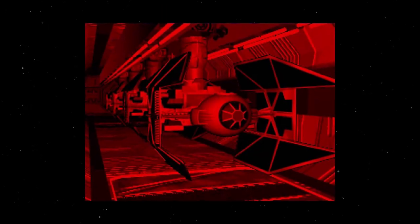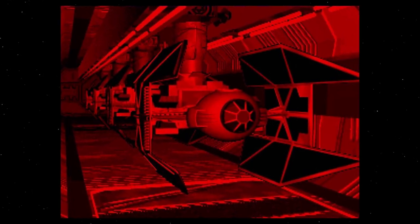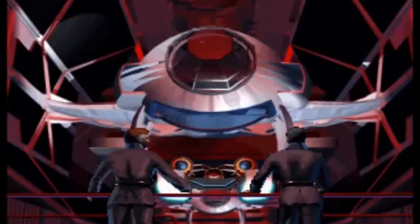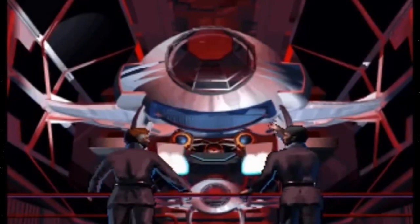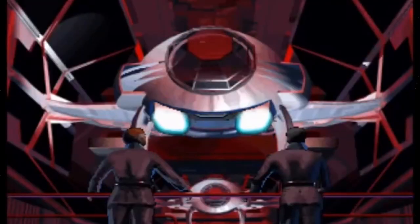Many prototype ships were developed, such as the TIE Advanced X-1, though this ship was more expensive and less maneuverable than the standard TIE fighter, so it never went into mass production and remained only in major use by Darth Vader himself. After the addition of a newer, smaller, more efficient hyperdrive system, the new TIE Advanced — dubbed the TIE Avenger to avoid confusion with Vader's TIE Advanced — soon came into production.